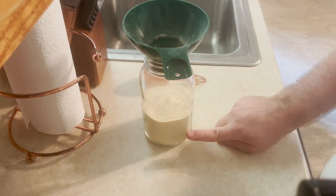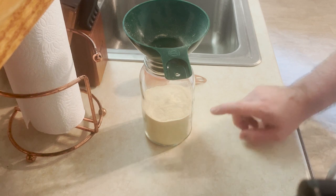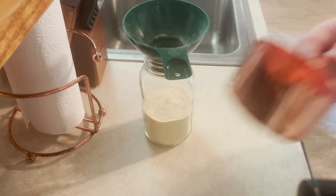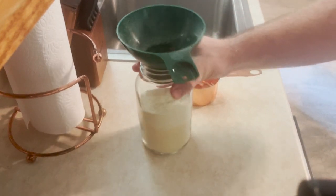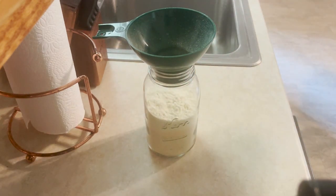So now we have two cups of the potato and a fourth of a cup of the cheese powder. And now I'm going to add two cups of milk powder.